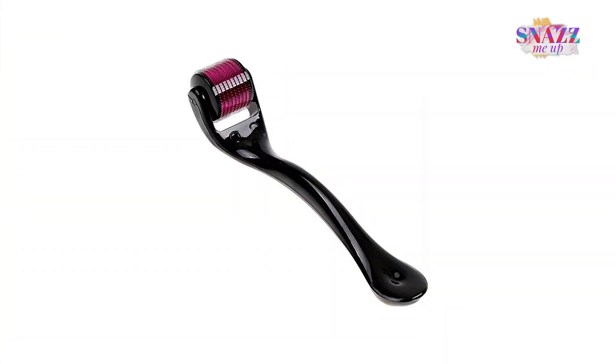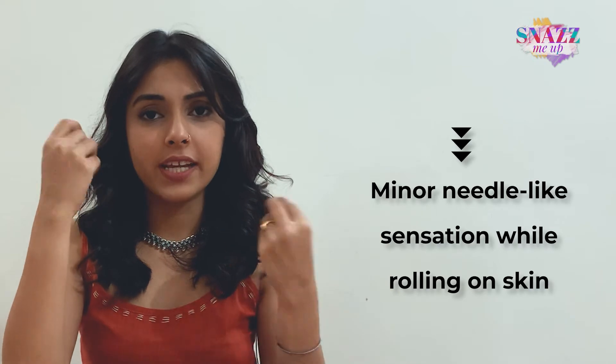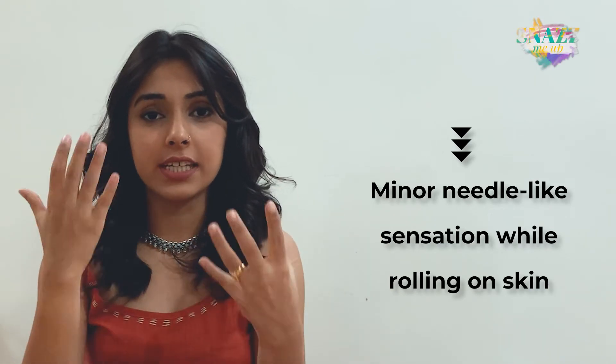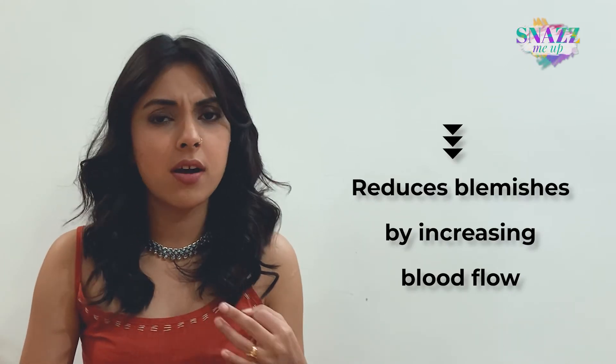Here's a small tip: for best results, add some vitamin C or some hyaluronic acid or any of your favorite lotions on your face so that your skin can absorb it quite nicely. It provides a needle-like sensation on your face which helps with the circulation of your skin, which is exactly why it helps you deal with various issues such as pigmentation, skin marks, scar marks, dull spots, and blemishes. Please be sure to use it gently because if you use it too strongly, you could hurt yourself.